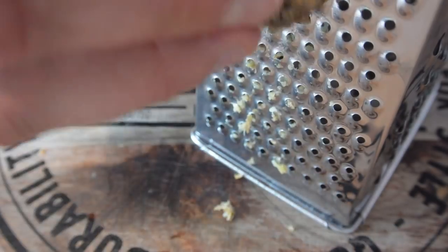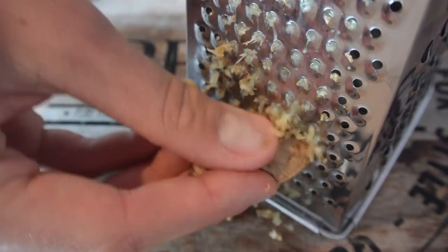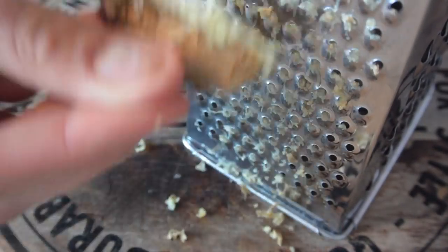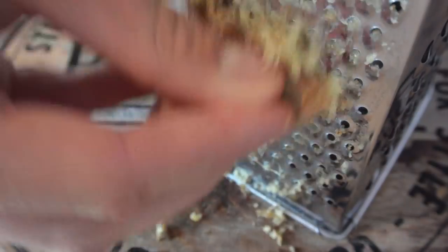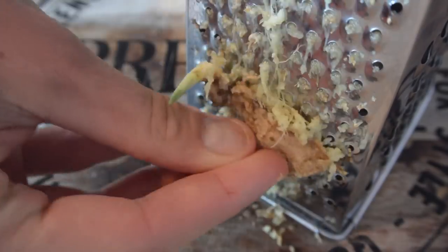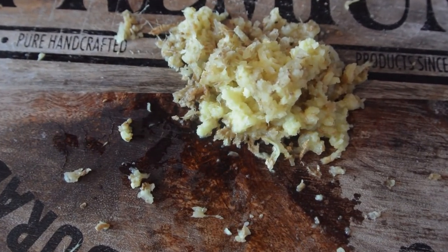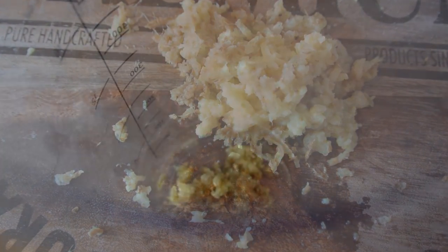First we are going to grate the ginger and I choose to leave the skin on — this adds some more flavor to your ginger beer. Watch out for your fingers though. You need about two tablespoons of ginger and this is enough.